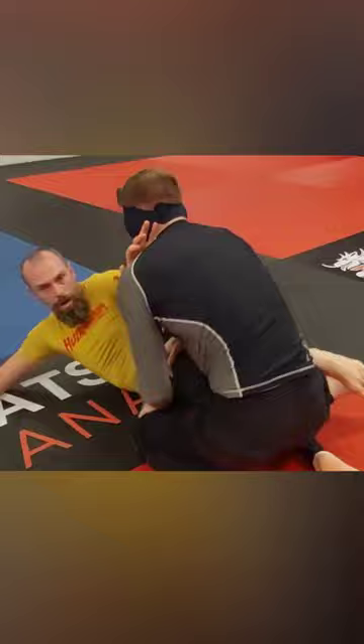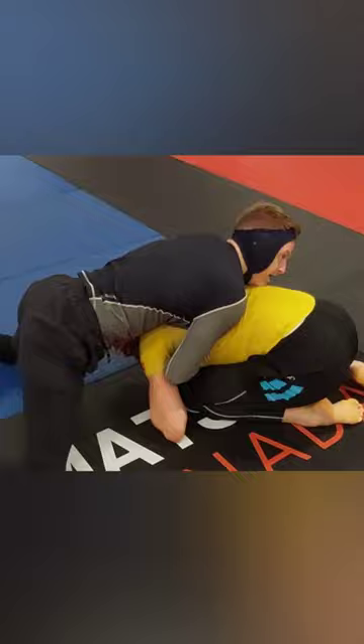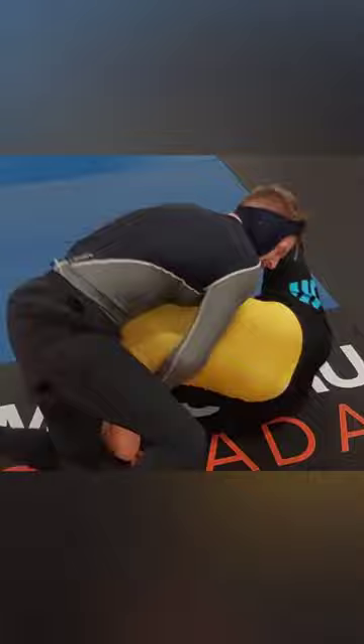Mike reaching for the head ends up trying to go to side control, and Andrew again goes to turtle. So they're in this head and arm control position again, and then another peek out attempt here, but looks like they're both starting to fatigue now.